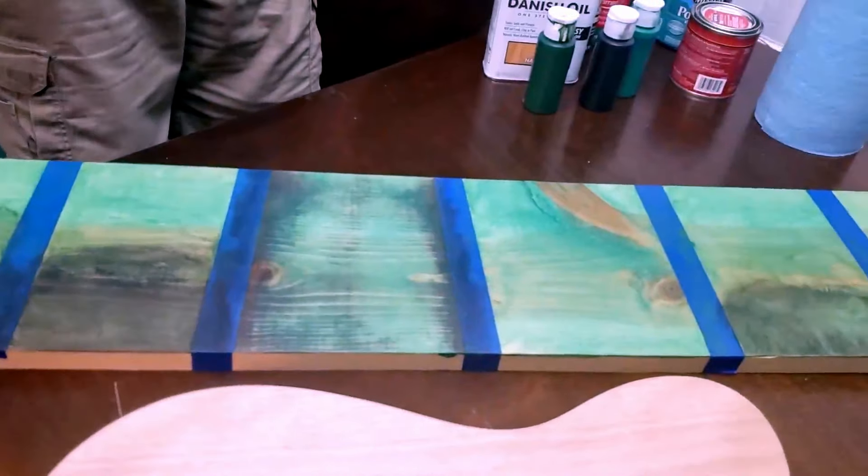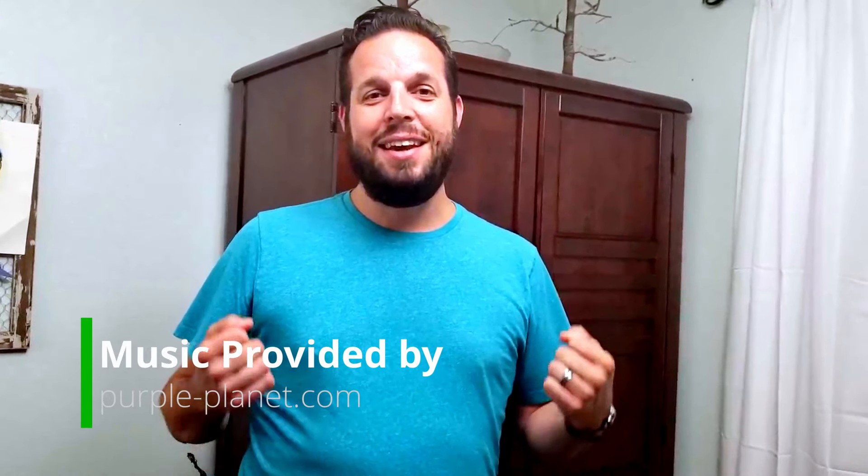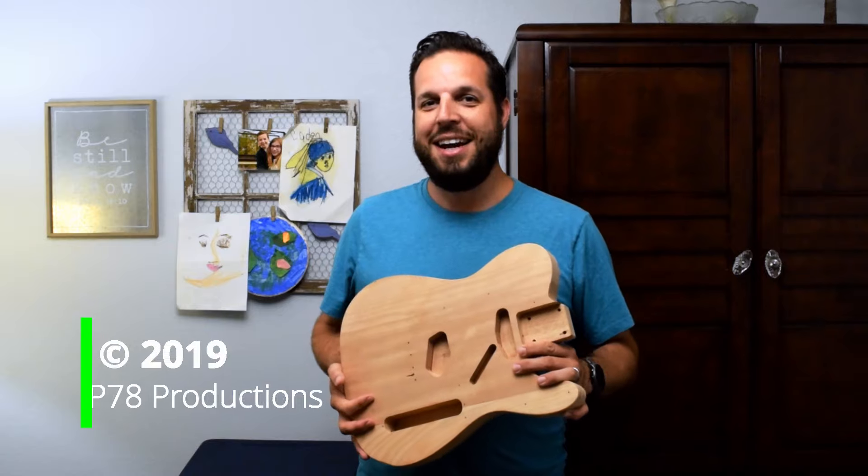It'll have a lot of green to it because, go UNT, go mean green! I'll be excited to see how this finishes up. Let me know in the comments what you think, and the next episode after this we will start getting ready to go with this body and put our plan in motion. Thank you for watching and take care.